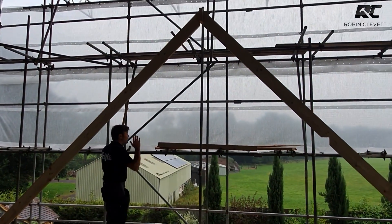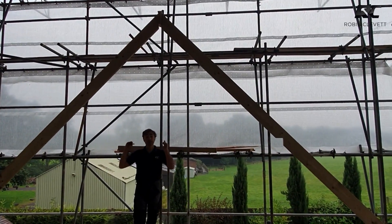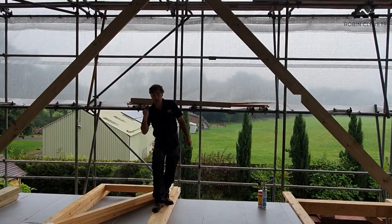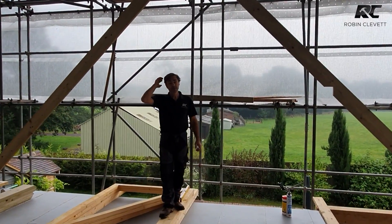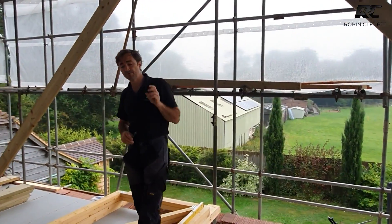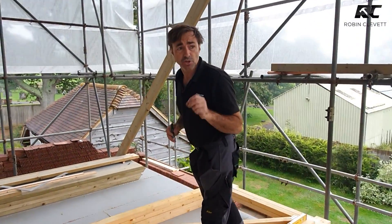This is a pair of common rafters — we've set them in here. We're going to put another set at the other end and a set in the middle, which will enable me to push my ridge up and get the skeleton of it framed. When it comes to setting out on a job like this, I've got three dormers.